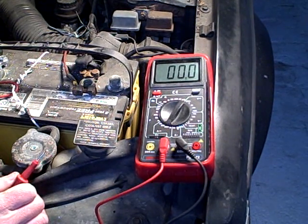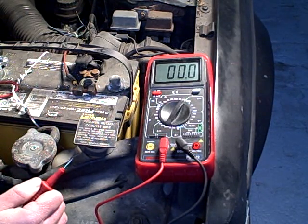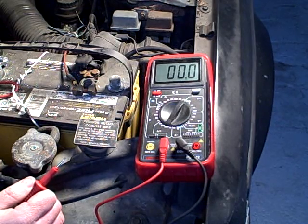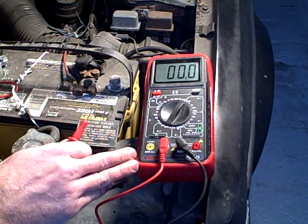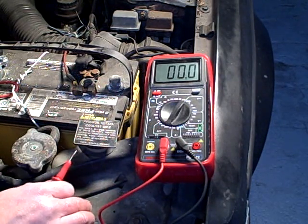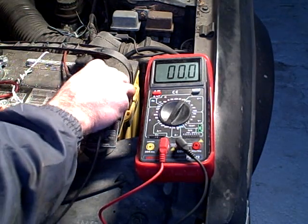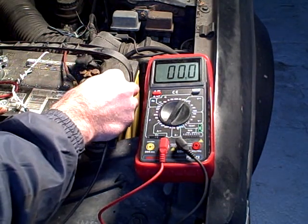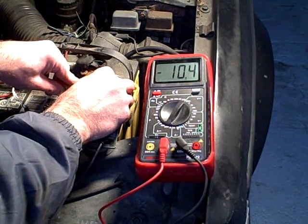Hi, I'm Morris Rosenthal for Ifitjams.com. We're looking at the low current drain on the car without the car door open or anything else, just to see what the normal drain on the battery would be when the car is sitting. With my multimeter on the milliamp scale — the 200 milliamp scale, in the fused setting — I'm going to go between the positive battery terminal and the positive battery cable connector that I've disconnected.